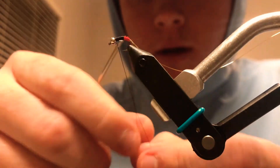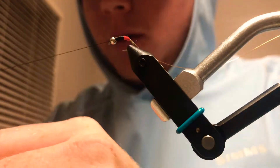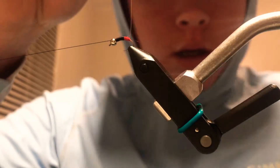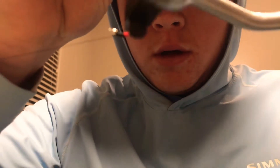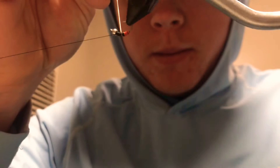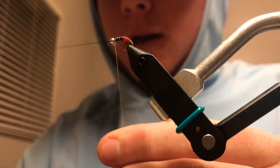Now I'm just gonna half hitch right at the bead, and bring my bobbin over here. Next, hold the wire up like this — it helps to have a rotary vise. Just do nice even rolls back towards your bead, and go ahead and lay that down.